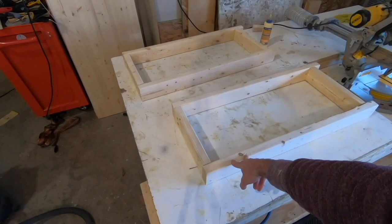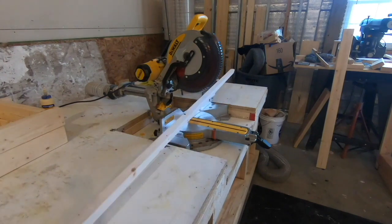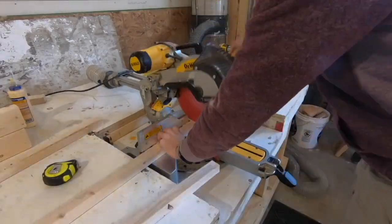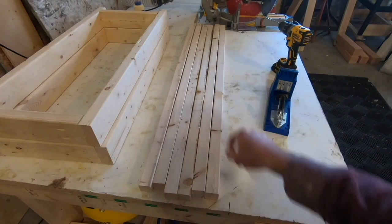Now to connect these I'm going to use two-by-twos and I need six of them cut. Here are the six boards I just cut and we're going to put pocket holes on the ends of all of these — down here and down there as well.